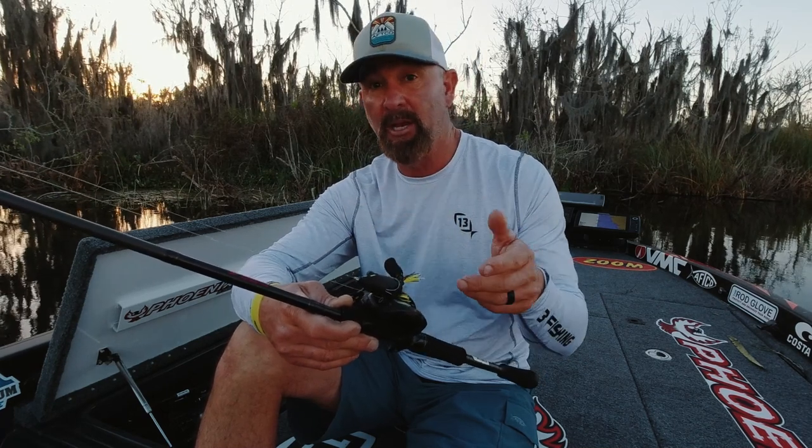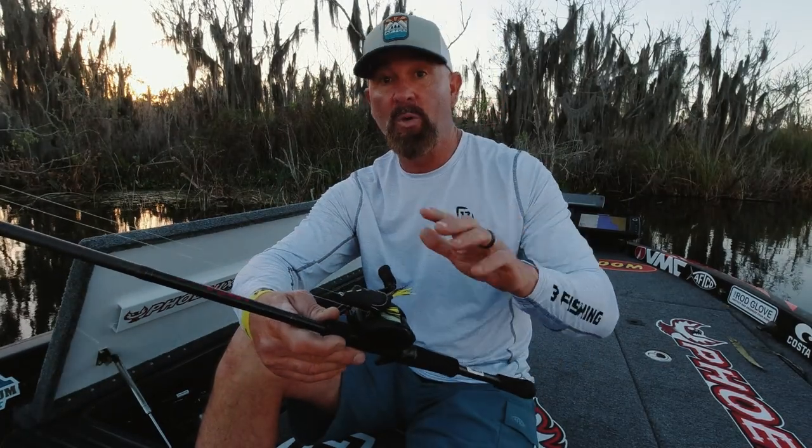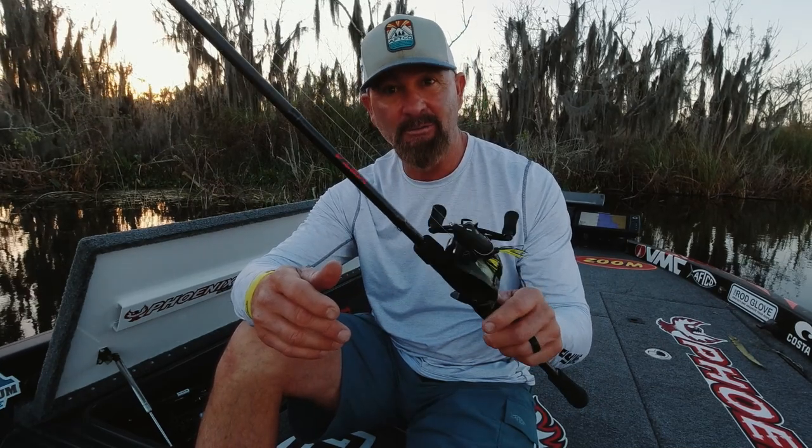If you want to work your frog a little better, shorten your rod down like this. Seven foot three is going to help you with your cadence and keeping your rhythm. I think sometimes people throw way too big a rod for frogging. I think I built the perfect frog rod just for you.